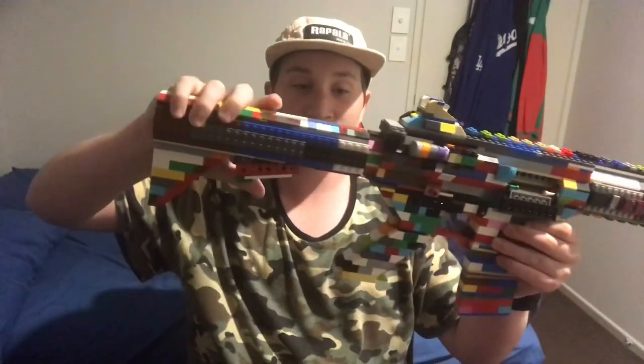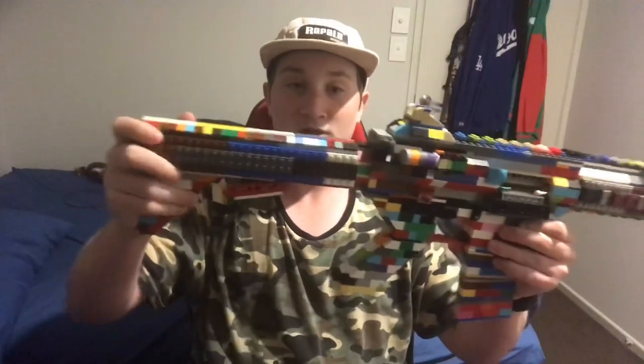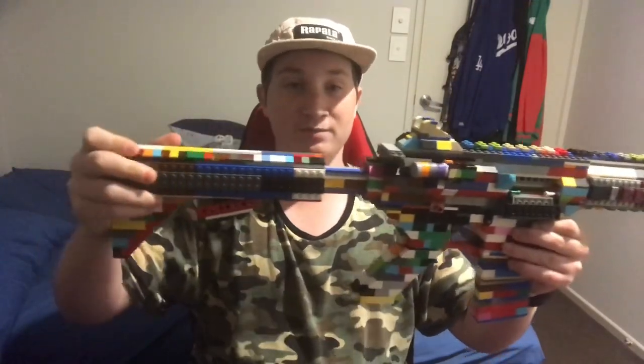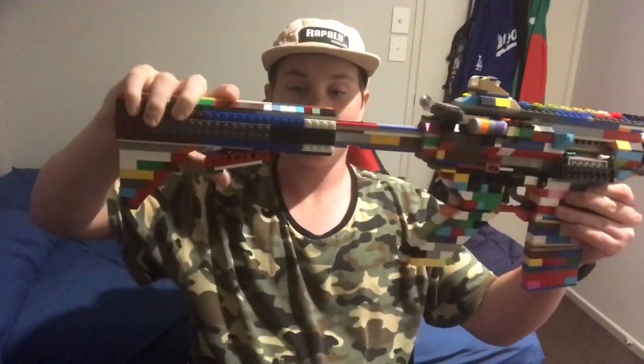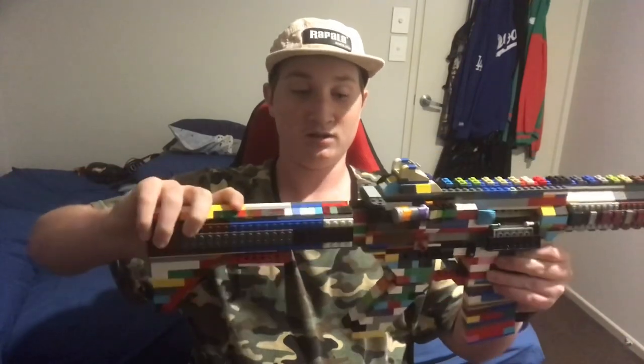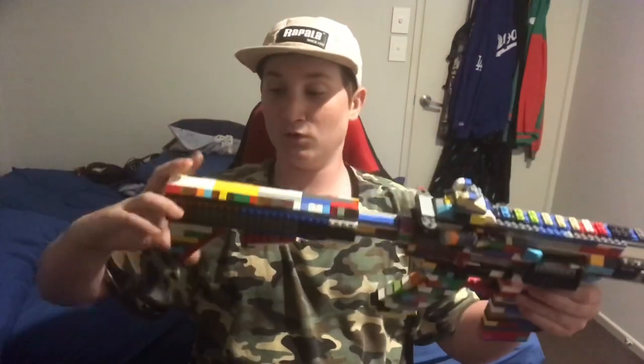So here we have a telescoping stock. So it's first position — pretty strong. It's just medium position or second position — doesn't move. It's last position — doesn't do anything. All good right there.